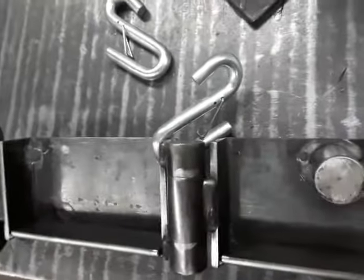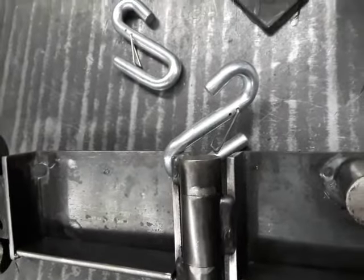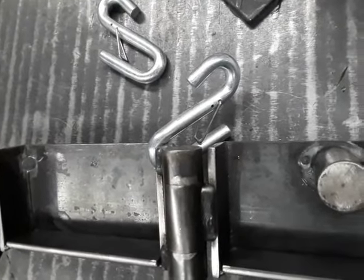We do offer a couple of different options on the safety hook sizes and disc locks, but you can use any two and three quarter or 70 millimeter disc lock you like.